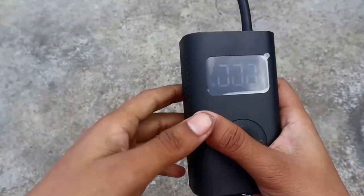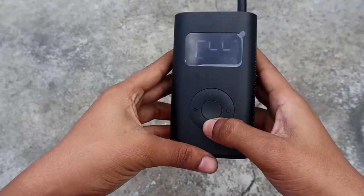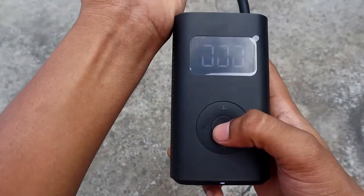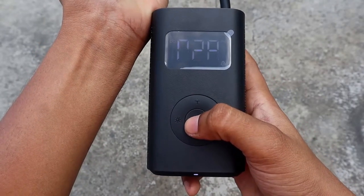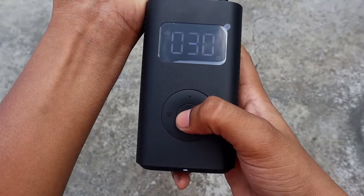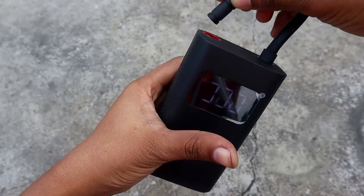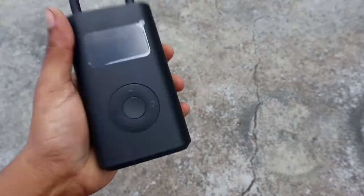This is an automatic stop feature. I am going to start with a cycle — starting at 30 PSI with a pump and a tube. I am going to start with 26 PSI, then 30 PSI. This is the automatic stop. It is simple, compact, and very efficient.